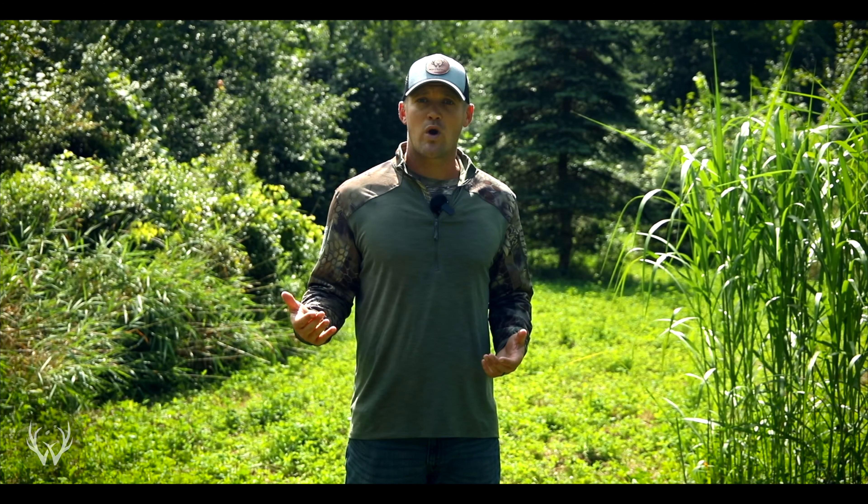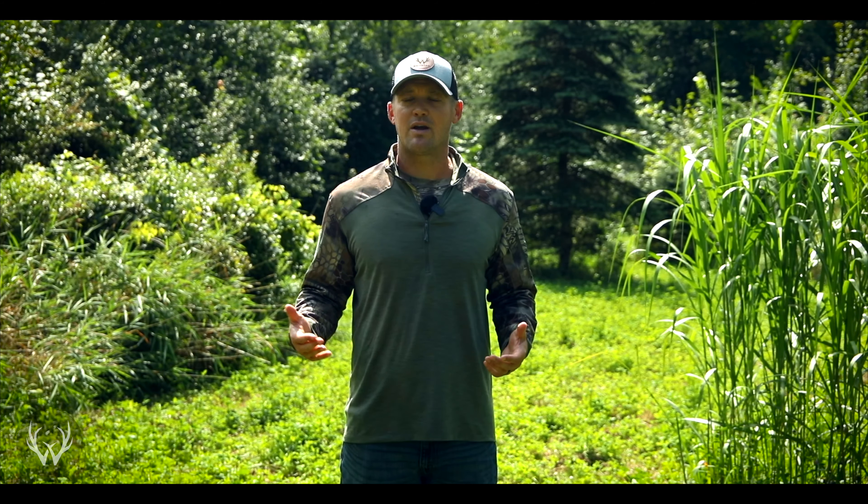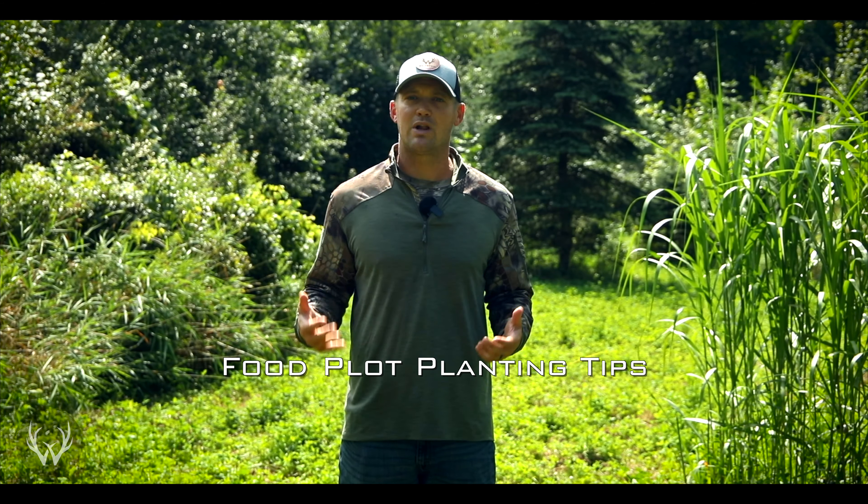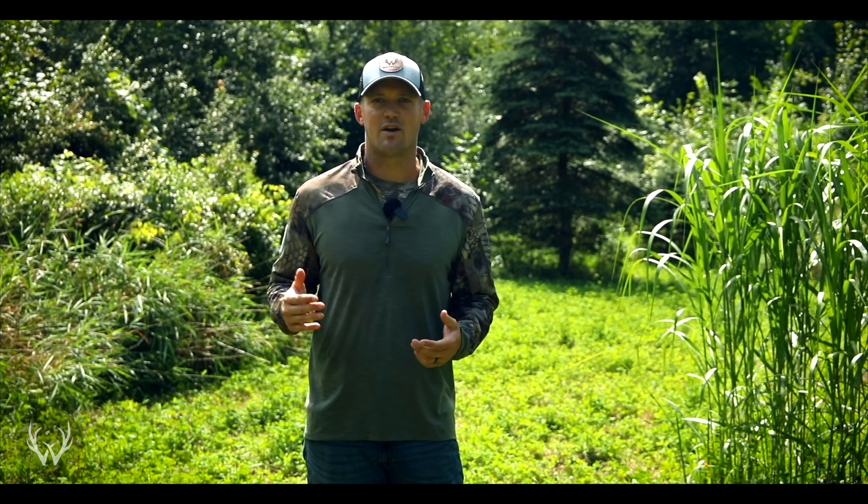Hey guys, welcome back. Depending on what you're planting and depending on where you're located in the country, we could either be in the middle or the tail end of the fall food plot planting season. But because there's still probably a few of you guys out there that still need to plant your fall plots, I thought this week it'd be a good idea to talk about some food plot planting tips in this week's video.